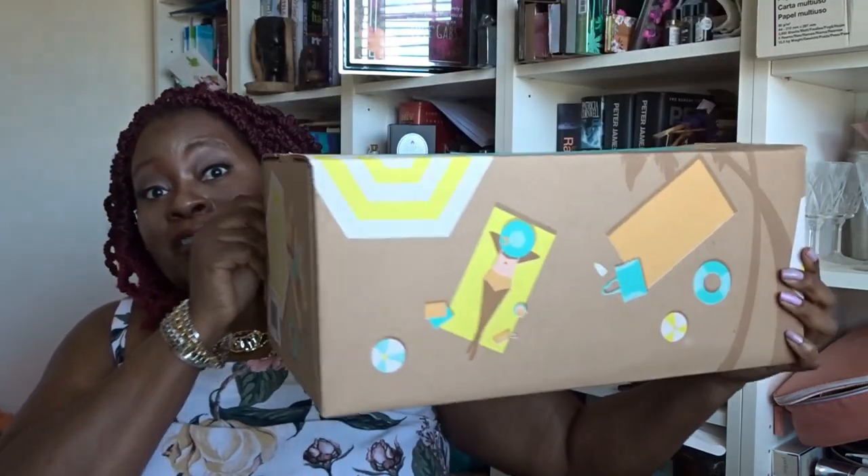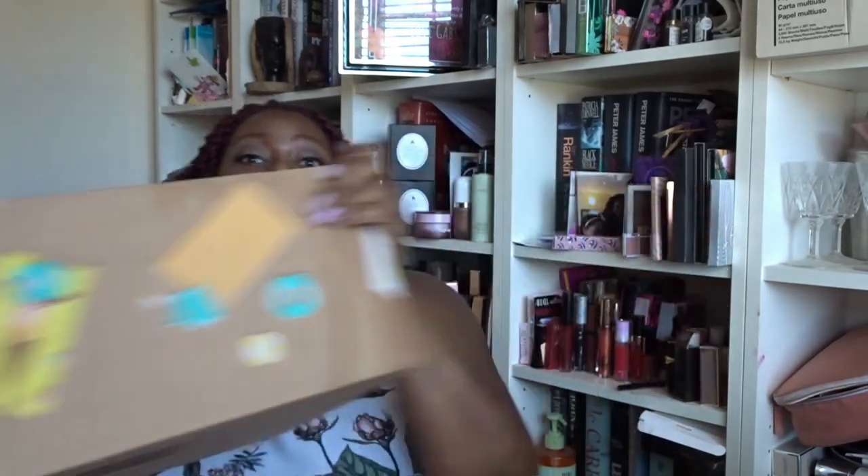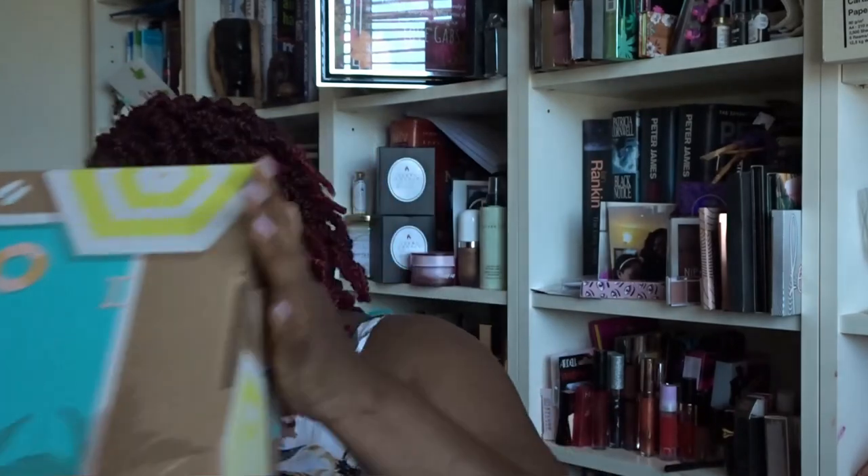It looks like they've packed my summer box inside a larger outer box — so this inner box has all of my choices, and inside the rest of the bigger packaging are all of my add-ons. Let's go through my actual choices in my FabFitFun summer 2021 box.